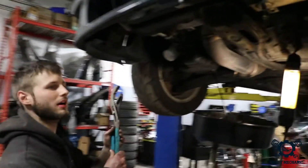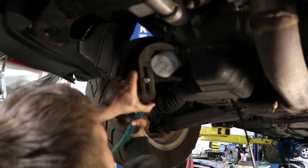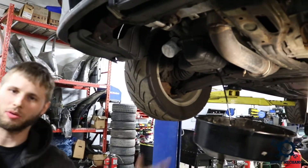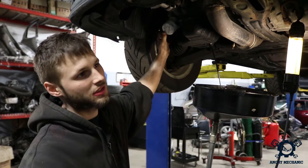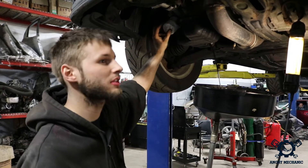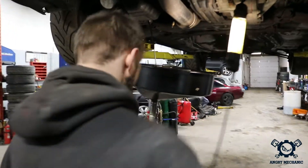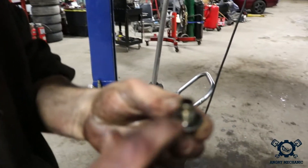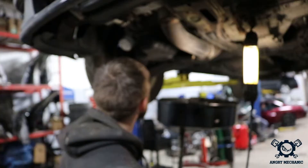Dan likes the channel locks — so do I. Our filter's free. Wait for the oil to finish draining, then we'll take off the filter. Some cars don't have spin-on filters — some of them are cartridge, so you may need other tools for different vehicles. A lot of older cars like this Toyota will have a spin-on filter. Always check to make sure you have a drain plug gasket. The gasket didn't come with the oil drain plug, which means it's probably still stuck on the oil pan. If you put two gaskets on top of each other, it's gonna leak — not gonna be a good day.